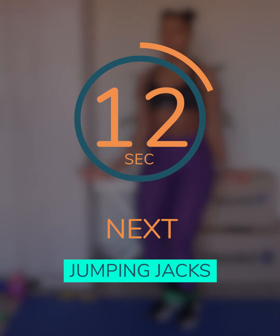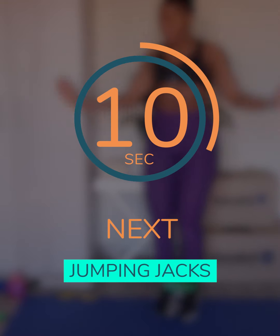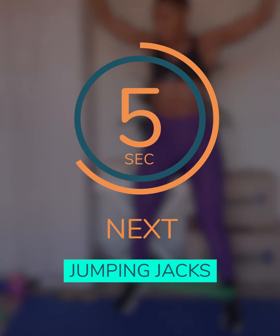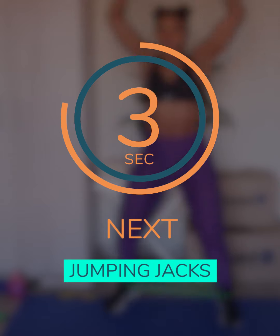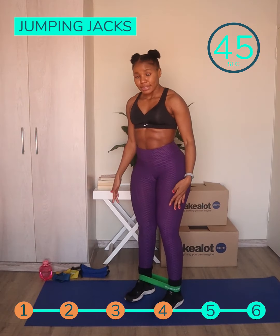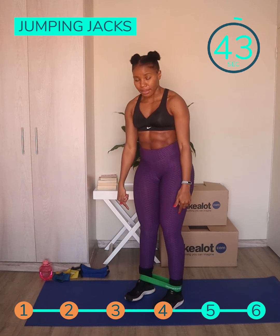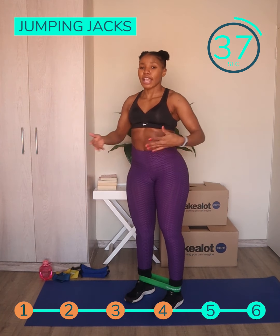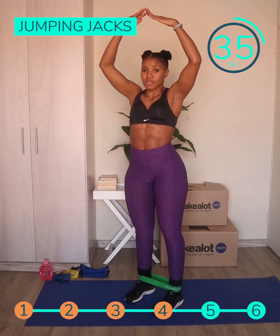Our next exercise is going to be jumping jacks. Now I know a lot of people know the jumping jacks, but these ones we're going to be adding a resistance band. You place the band just above your ankles and you stand up straight, then hop your feet out as you bring your arms on top of your head.